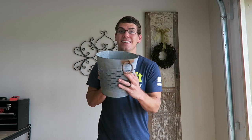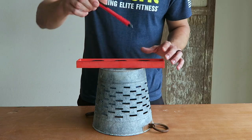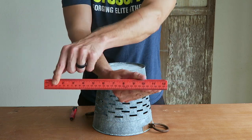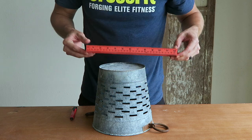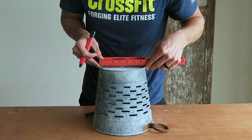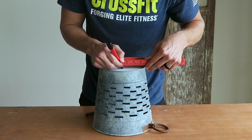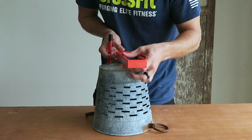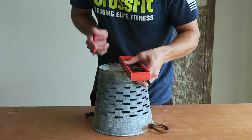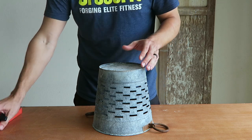Aren't these like the cutest replica olive buckets you can ever find? They're so cheap too. The first step is getting a pencil and a ruler — I'm using this level as a visual aid. The bucket is approximately six and a half inches wide, so I'm going to split it down the middle at three and a quarter inches. I'm going to measure it both ways — left and right, and front and back — just to make sure I'm hitting the exact center of the bucket when I go to drill out the middle piece.